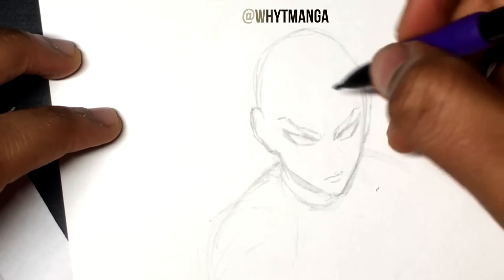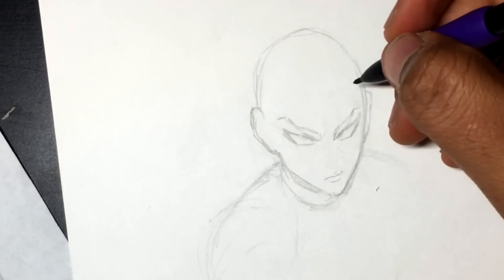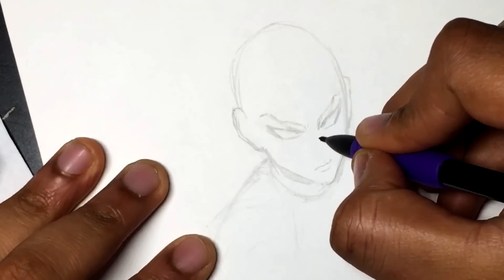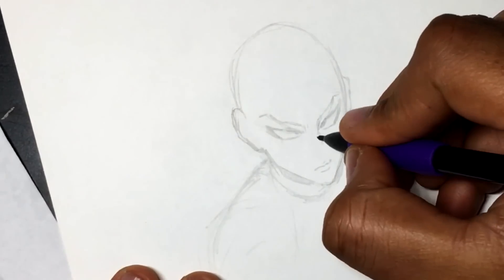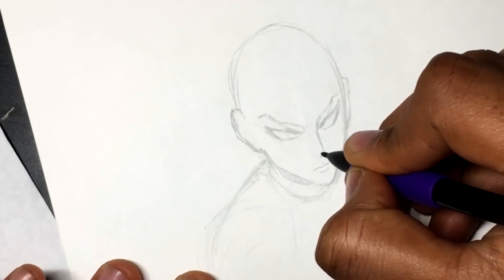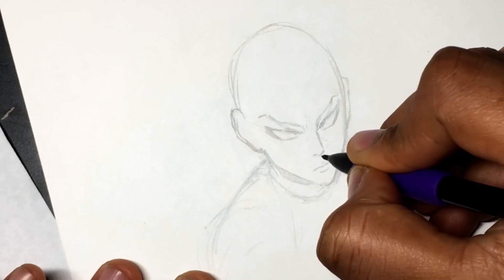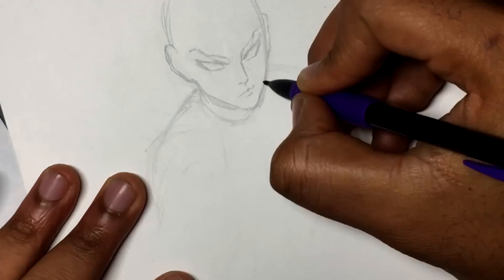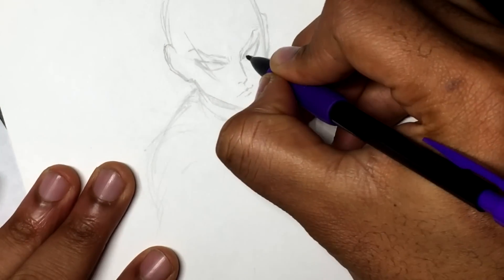The idea here is that I'm just going to sketch and come up with a pose with Sano, the main character of Apple Black — the series that I have published where I'm the creator, writer, illustrator, and all that. Links to whatever you may possibly need are in the description below. Here I'm just going to be sketching something up and inking, and Aruseli is going to do her magic and finish it up with digital coloring.